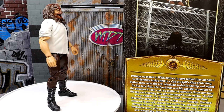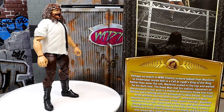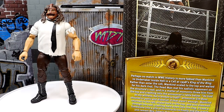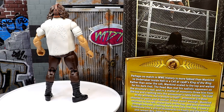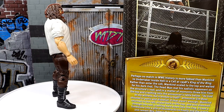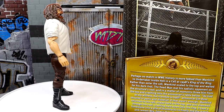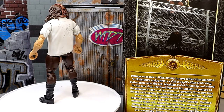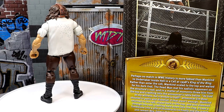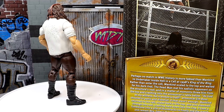That pretty much wraps up the Defining Moments Mankind figure review. At the end of the day, this figure just looks too big in the torso. I don't like that they didn't include wrist tape — he's supposed to have wrist tape and hand tape in this matchup. A steel chair accessory would have been nice. On the lower half it works fine, and this head sculpt doesn't make him look as jacked or make the torso look as big, but the sleeve being tight around the bicep makes him look like he's filling out his shirt and gives the figure an overly jacked feel.